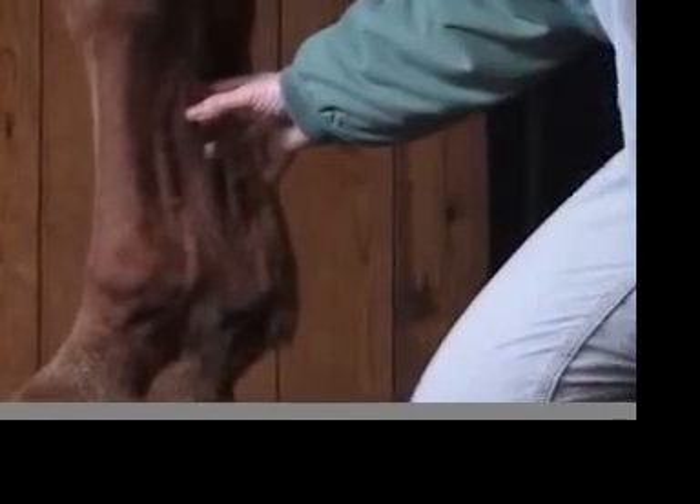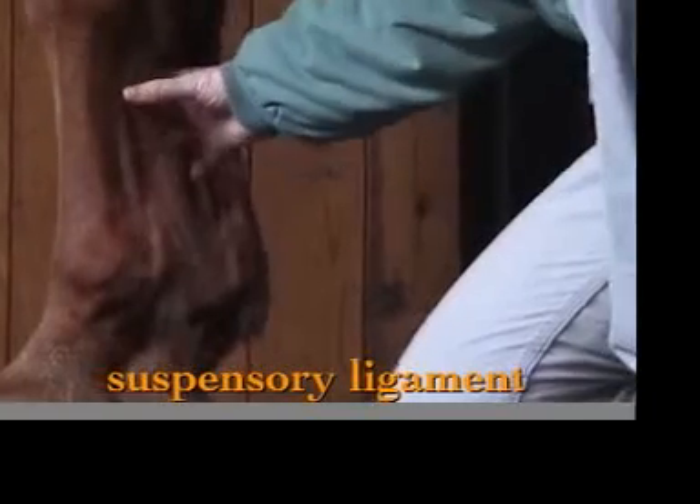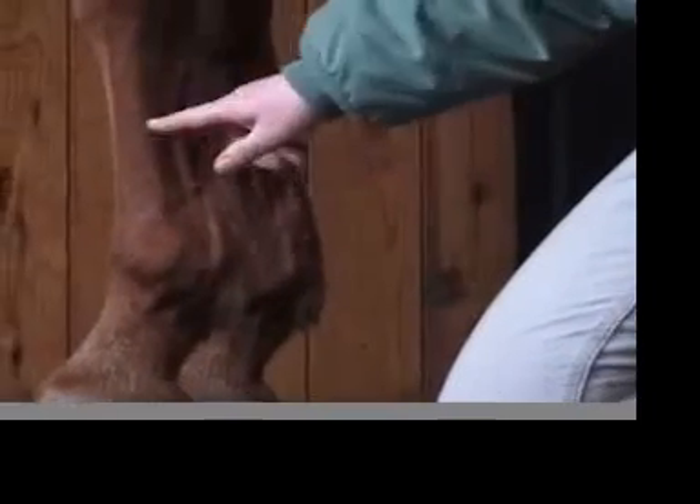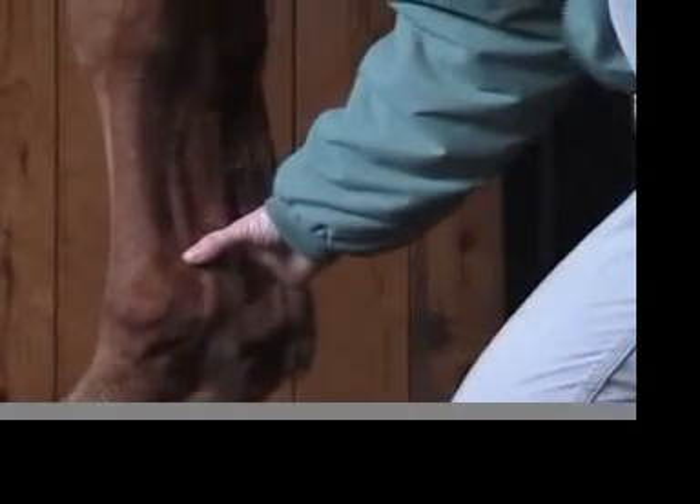In front of the superficial and deep flexor tendons runs the suspensory ligament. The suspensory ligament is quite prominent between the cannon bone and the flexor tendons, and it runs as one solid body down to about here and then splits into the branches — one attaching on the outside of the fetlock joint and one on the inside.